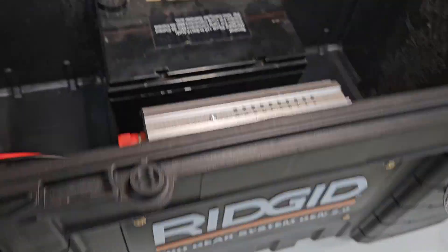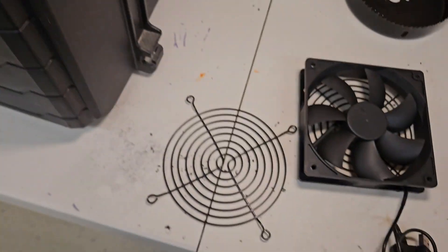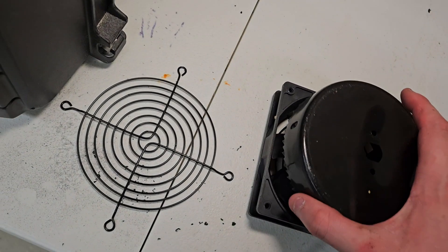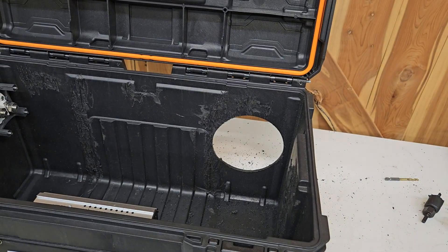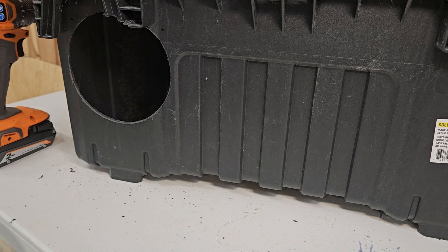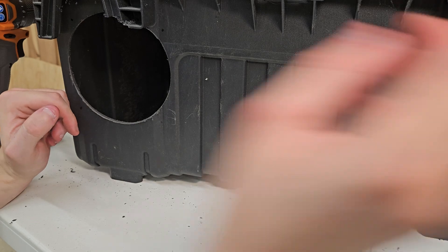Now with the inverter mounted, I put the battery in to figure out where to mount everything else. The next thing to mount is the fan. I found a good spot by the casing and found a hole saw from my kit that fits well. There's the hole — I think that'll work pretty good. I've gone through and marked where I want the holes to be for the fan cover and made some Sharpie marks, then drilled those out.